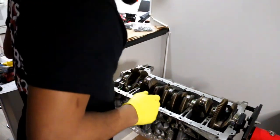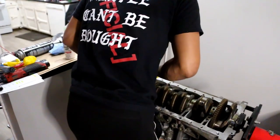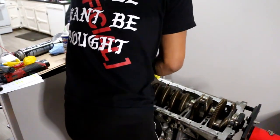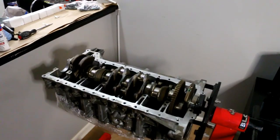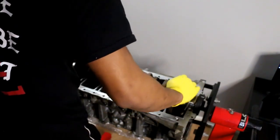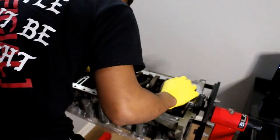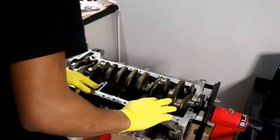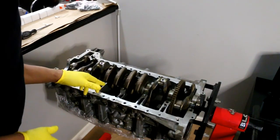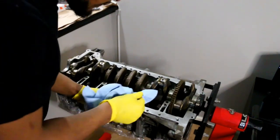Pay close attention when dropping the crank — the front bearing slipped when I dropped it in. Got to try to seat it back in there. There we go — like glass. We don't want too much lube on the mating surface, so we're going to wipe that down before getting the caps on.